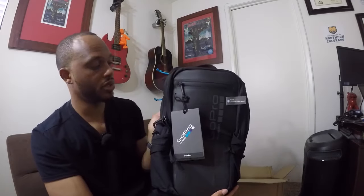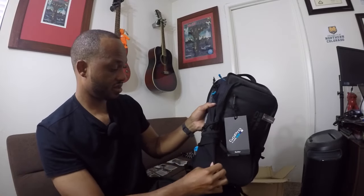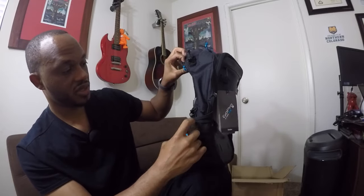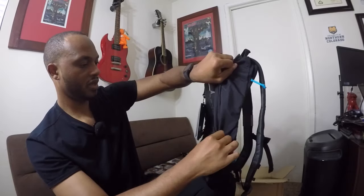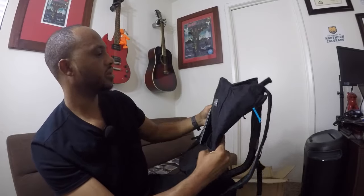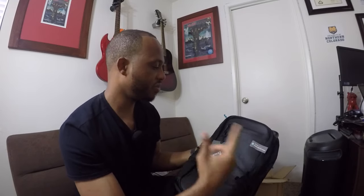Do your homework and research before purchasing this bag because there are other good bags out there at much better prices. That's the initial review of the GoPro Seeker bag. They've got little straps on the side where you can put a water bottle, and you can cinch it tighter. I'm going to proceed to do a cool time lapse putting everything in.